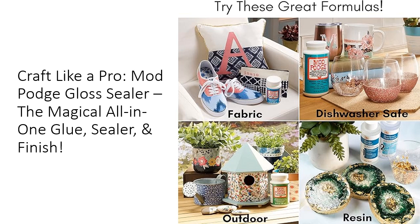And with easy cleanup using just soap and water, you can dive into creativity without worrying about messy aftermaths. This makes Mod Podge a practical choice that won't stretch your budget.